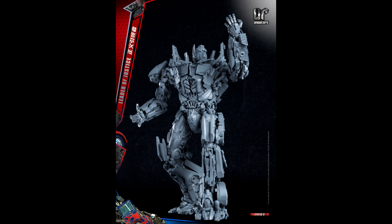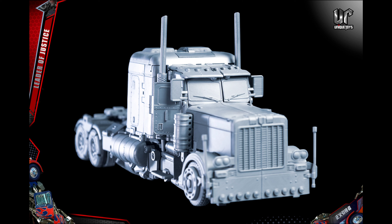They're really going up against that one announced over the summer — I think it was Mechanical Alliance or something like that. That one looks fantastic too, but this one looks a bit cleaner and more accurate, especially in robot mode. In vehicle mode, there might be a bit of competition between the two companies.